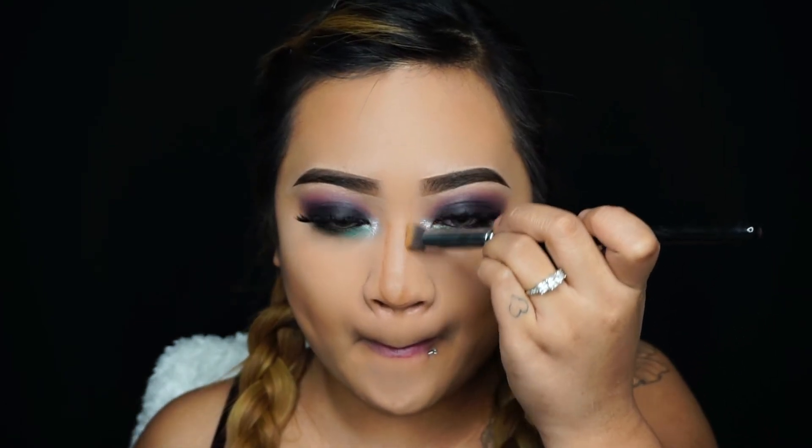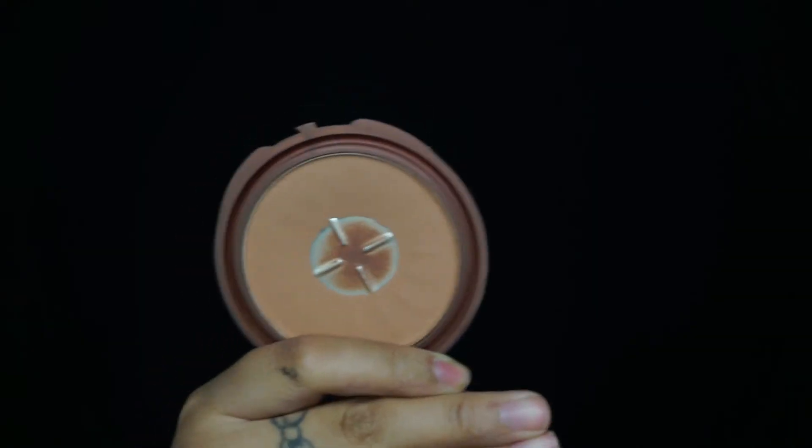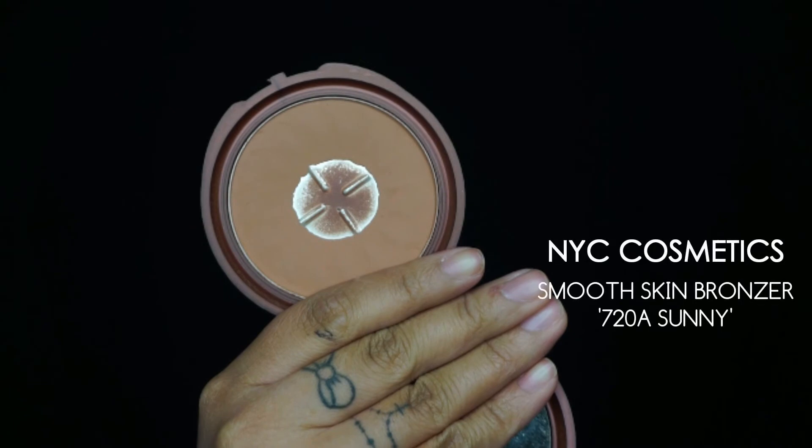Taking a smaller precise brush to blend out my nose contour. I usually don't contour my nose — I only contour it when I take makeup photos. If I were just going out on a daily basis, I don't contour my nose at all.